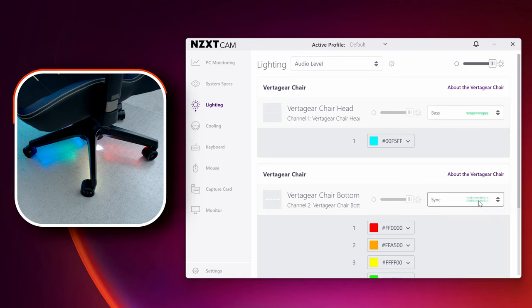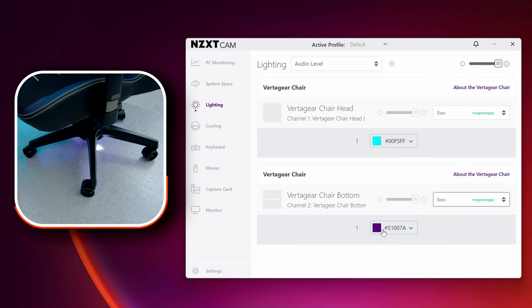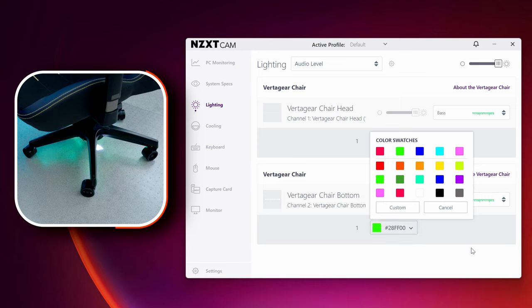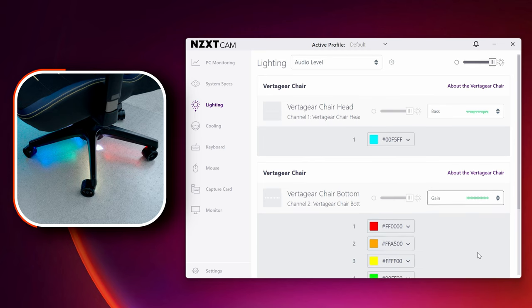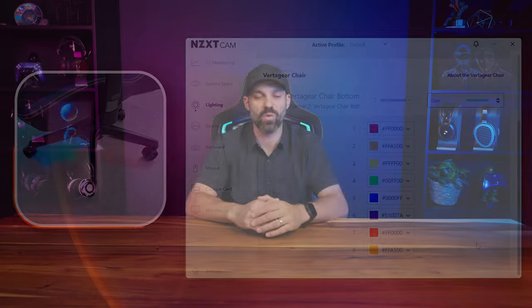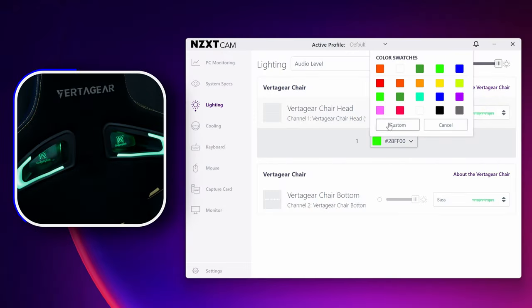There are a ton of different modes in CAM and most of them work pretty well on both kits. One issue I found: when you sync it to music — which isn't a microphone built into the RGB kit, but rather the software's interpretation of audio leaving your computer — your speakers or headphones can be quiet and it will still perform similarly. With that enabled, the top kit doesn't quite show a dynamic change of color; it mostly just flashes the primary color or stays lit.